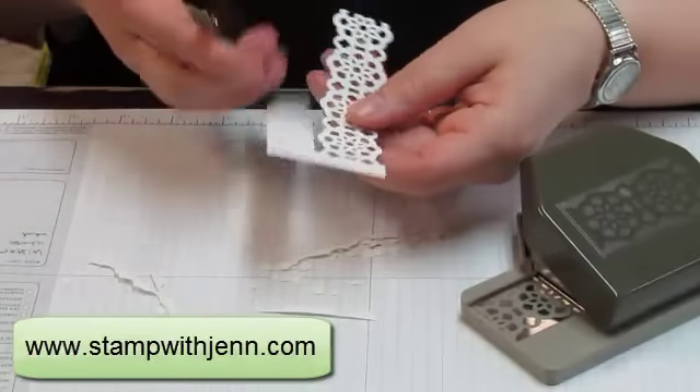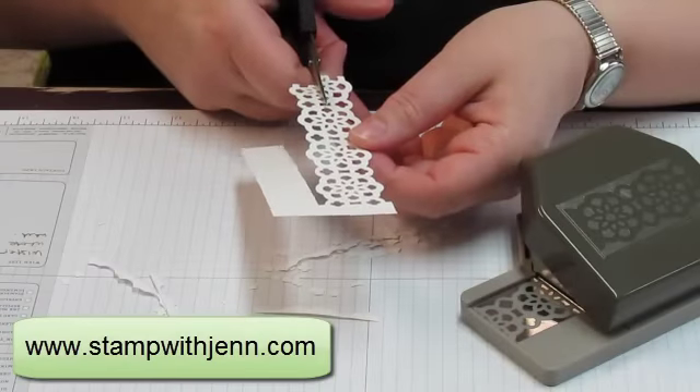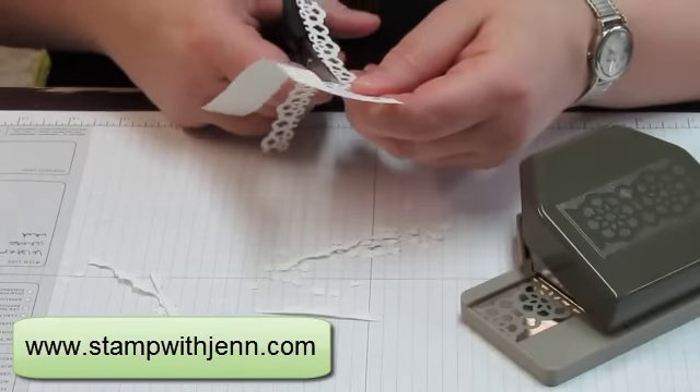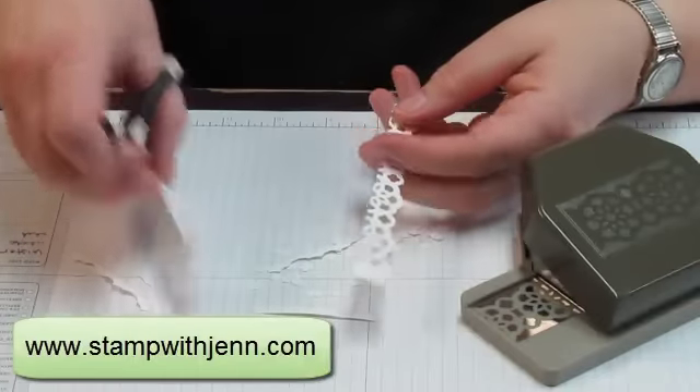I've made this piece a little bit longer than we need. What I'm going to do is take my paper snip scissors and cut right down the middle of this piece, giving myself two halves — so you could use the other half on another card.